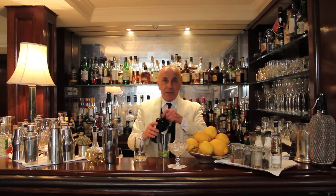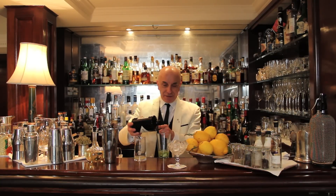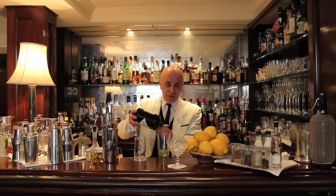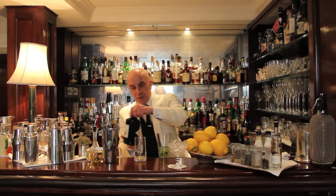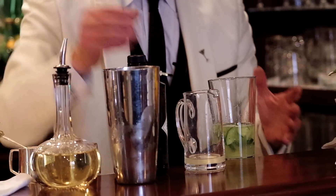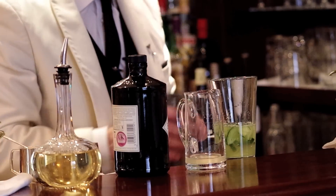And then last, the gin, which is, like I said, renowned for its cucumber botanical. Whenever you use the shaker, before you shake, make sure you discharge the water.